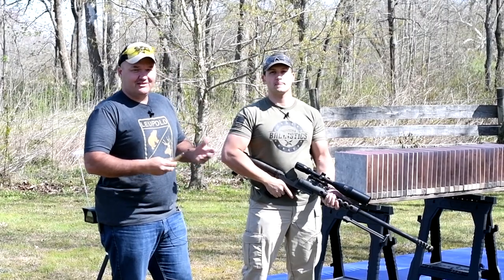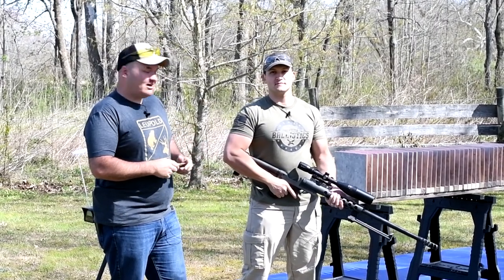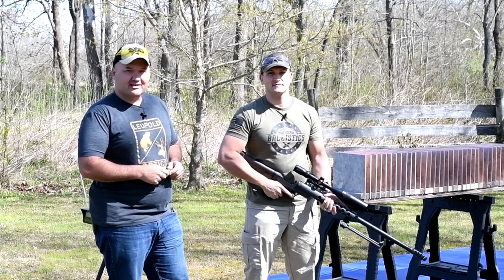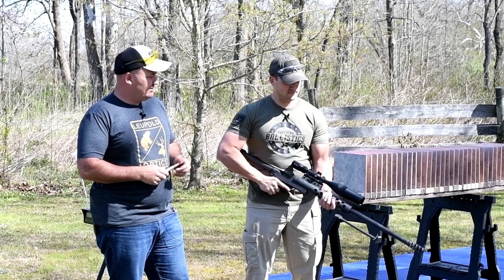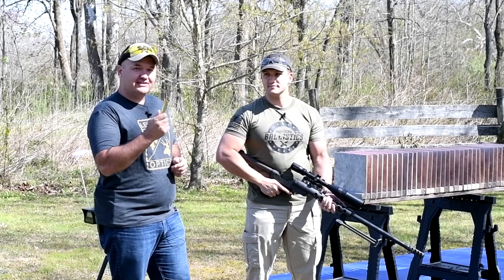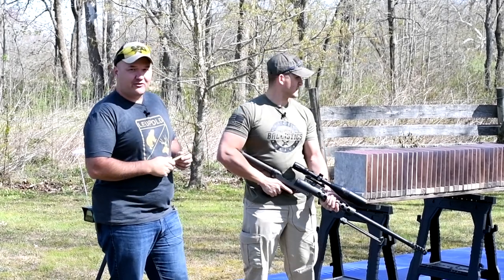Alright guys, we've got kind of a special treat here today. I've got Scott from Kentucky Ballistics. If you guys don't watch his channel, make sure and go check it out — he does some awesome stuff over there. Got some big bore guns, high powered stuff. He brought his 50 BMG over, so we're going to send these tiles off right.